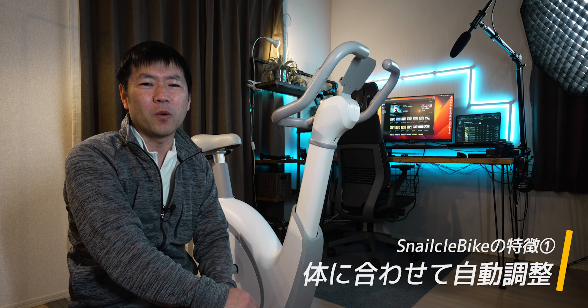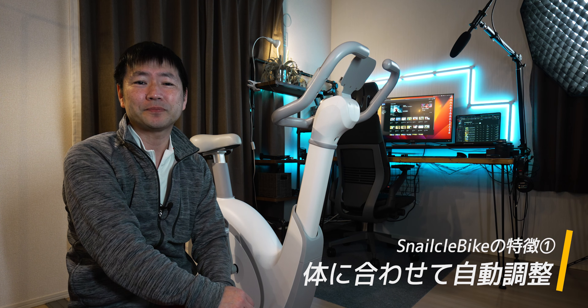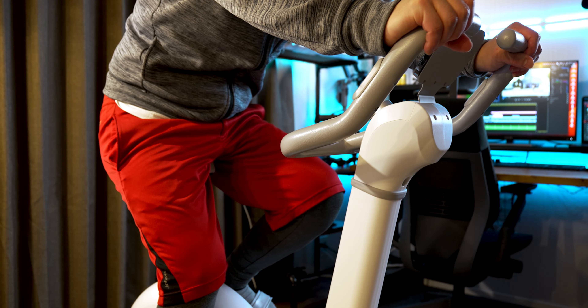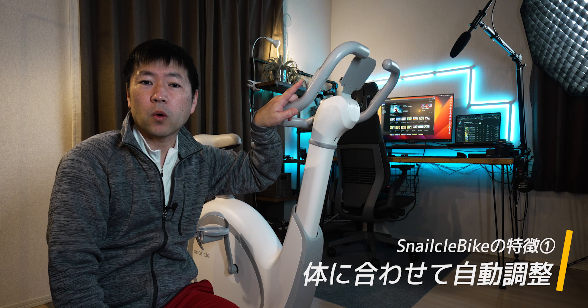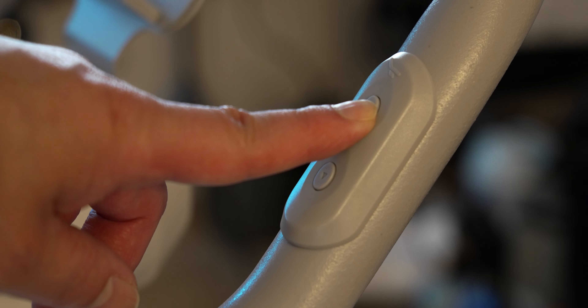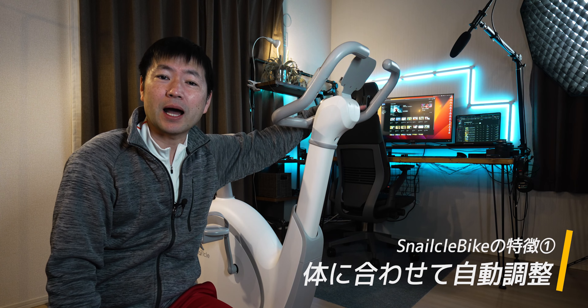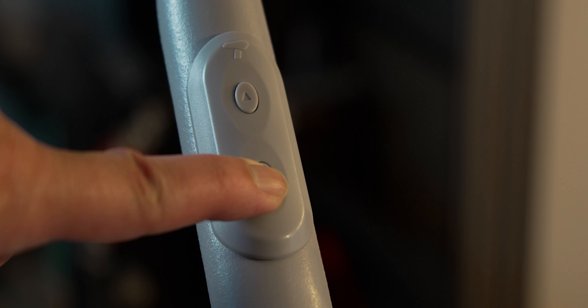特徴の一つ目、自分の体に合わせてサドルの前後の位置とか高さ、それからハンドルの高さまで調整できるってところです。しかもこのサドルとハンドルの高さについては自動でマシンがやってくれるんですよ。家族でいろんな人が利用する場合、いちいち高さ調整から運動の前に入らなきゃいけないのが面倒で、やめちゃったっていう人も結構多いと思うんですよね。